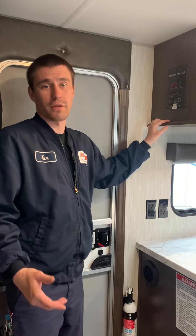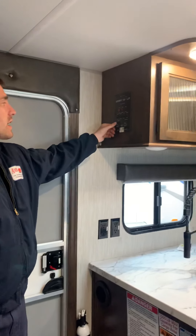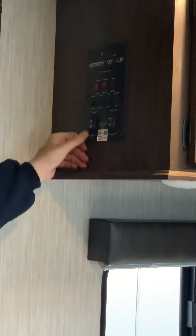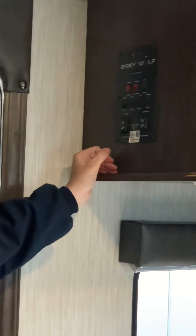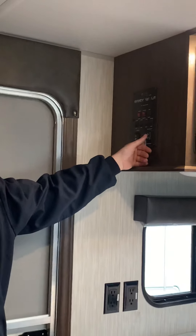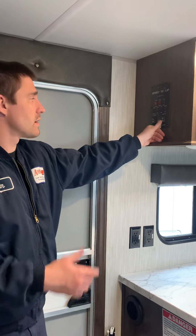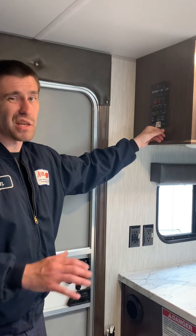We're inside the coach now and we're going to go over different options in here. You have your slide in and out — just wait until it stops and then release the button. You don't want to hold anything too long. Same thing with the awning: extend a little bit, retract. Once it stops, it stops. It's okay to push that button a couple times to make sure it's in.